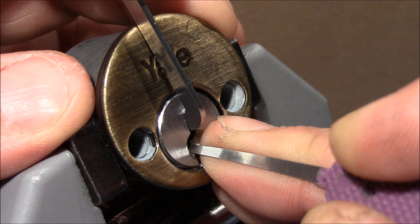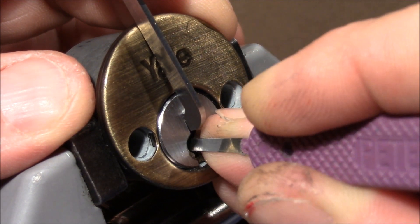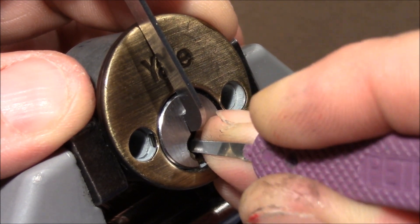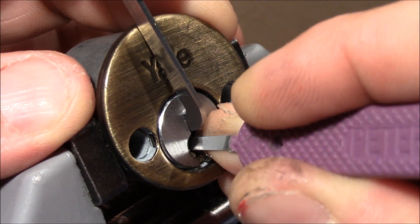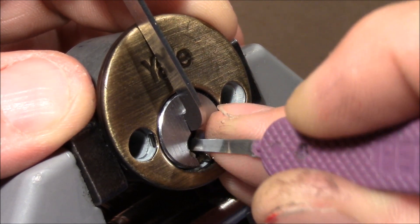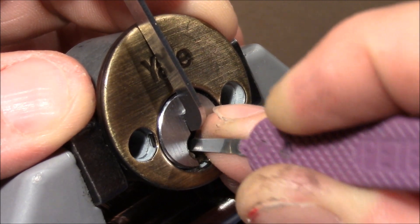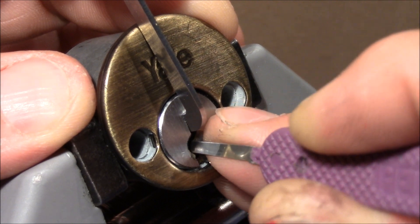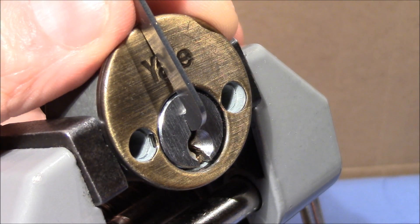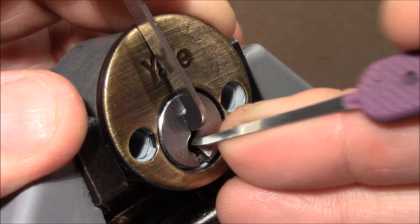One is the first binder. Click. Then I'm on four or five, with some crunchy clicks and I felt a little give on the plug. And nothing more. Maybe that was an overset so I release tension a little bit — yeah, that was an overset. This lock really oversets easily.